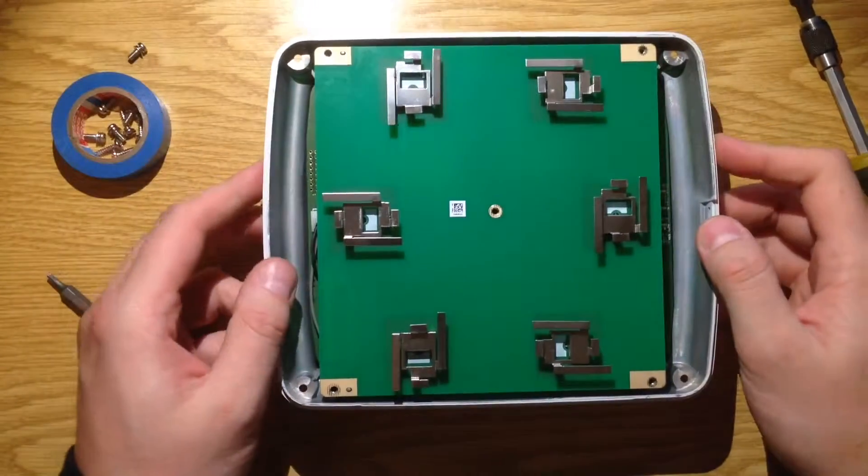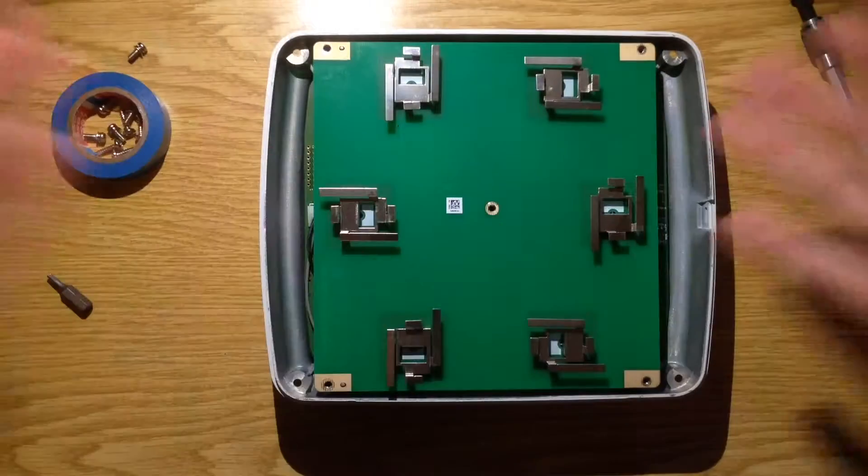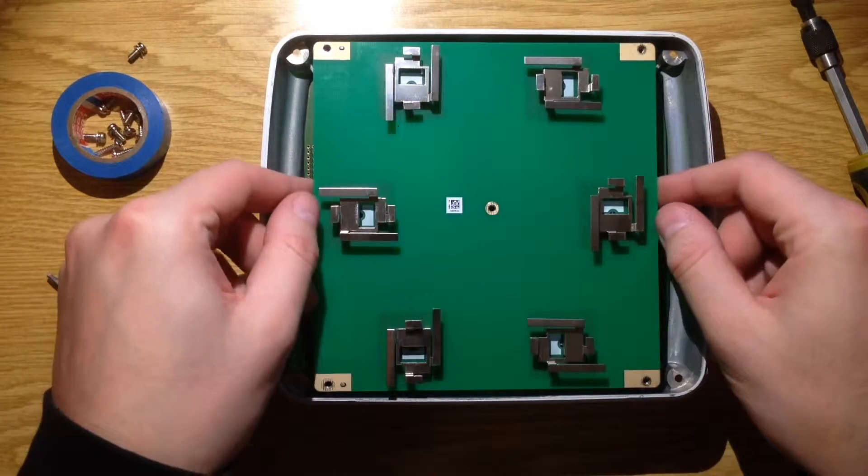The case looks to be made out of cast aluminum, and the front is of course plastic because of the antennas, so let's take this off.